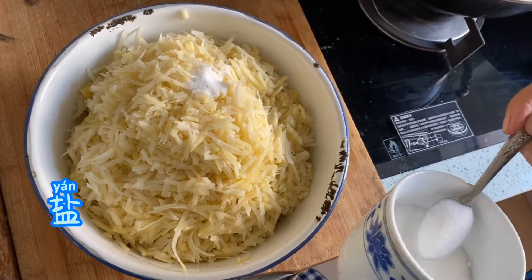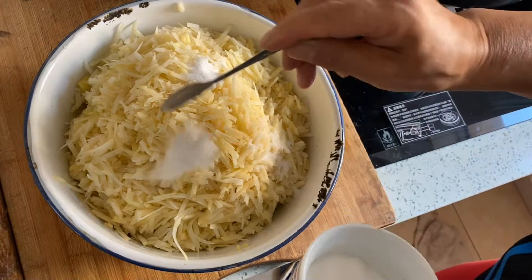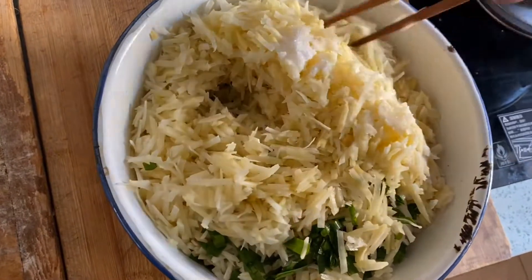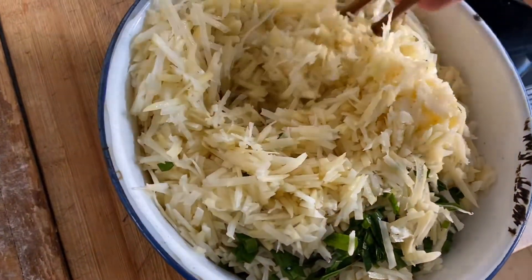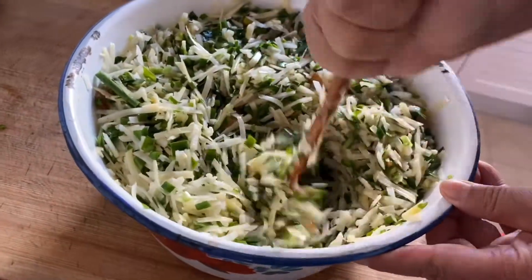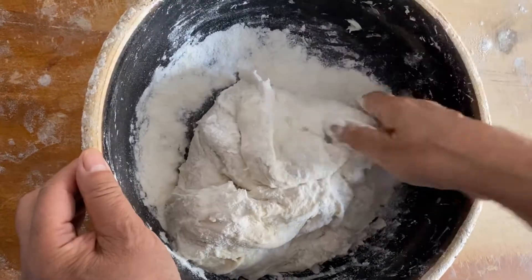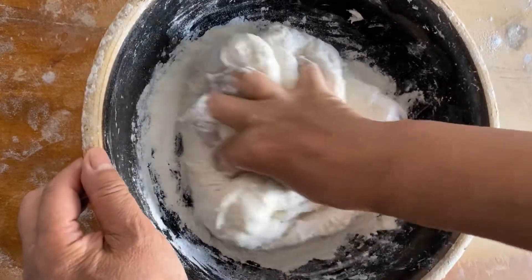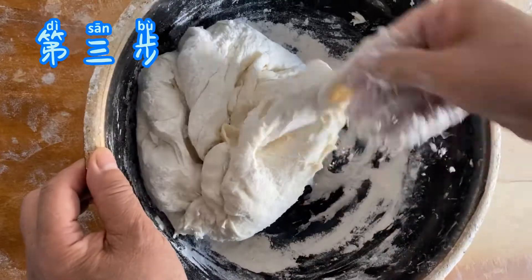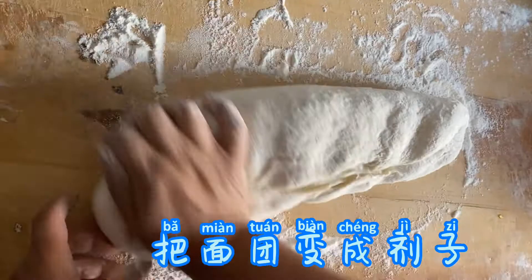Add some salt — around 3 or 4 spoons. The stuffing for the dumplings is ready. Blend it and make the taste even. You need to rotate in one direction. Then knead the dough and divide it into small pieces — in Chinese we call them Mian Jie.